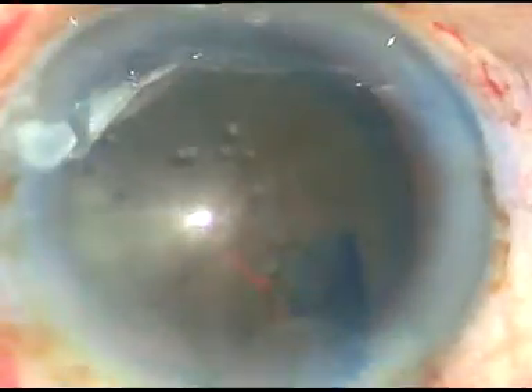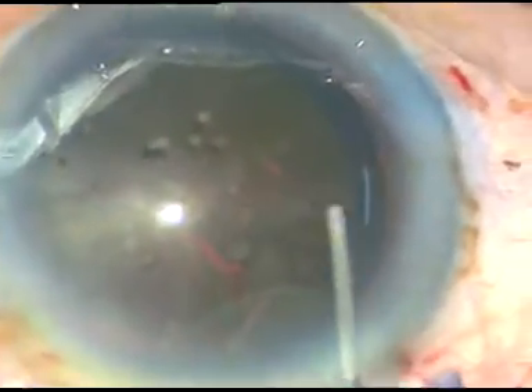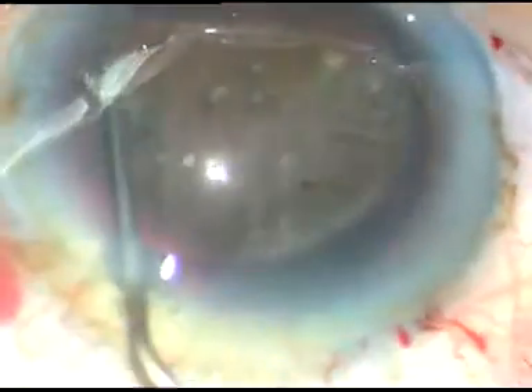Now, hydrodissection. A 27-gauge cannula with BSS is used. We go just underneath the anterior capsular rim and inject a very adequate amount of fluid. The nucleus is elevated and it is mobilized.